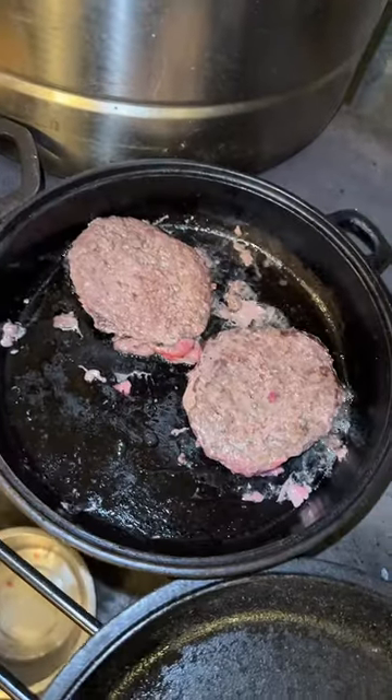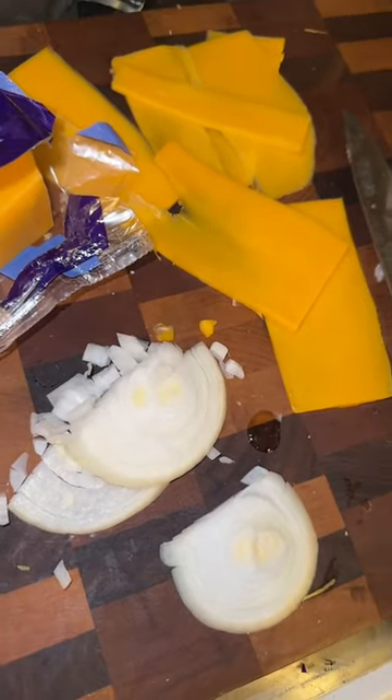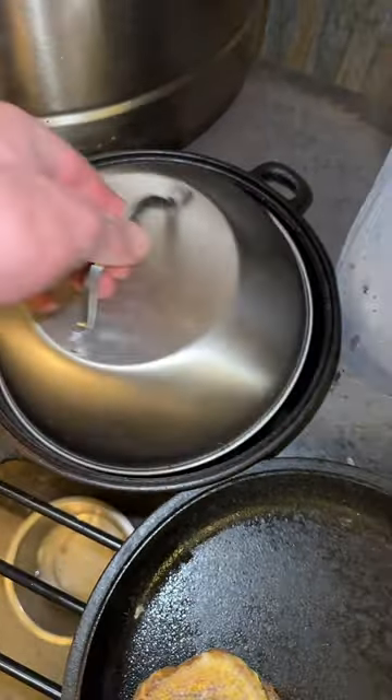Once those are finished, I'll throw two burgers on the pan. Of course, I'm going to be adding plenty of onions and cheese into this burger. Put the cheese on top of the patty, cover it with this lid, and after a few minutes it melts right onto it.